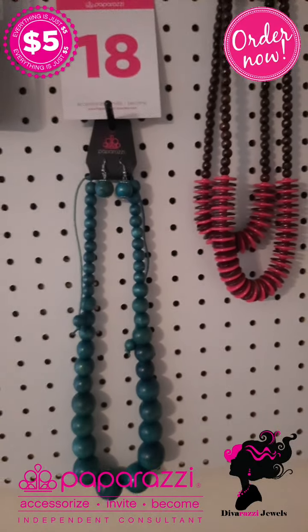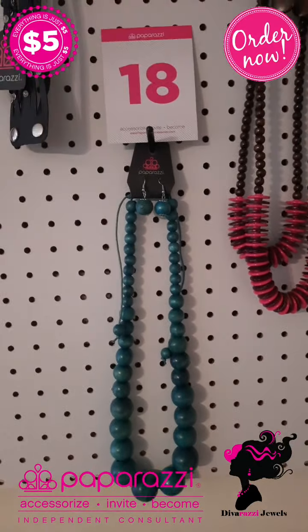Summer time is best for the wooden necklace because you do not sweat as much when you have on the wooden necklace. Number 18 is a drawstring necklace — it comes with free earrings. All necklaces come with free earrings.